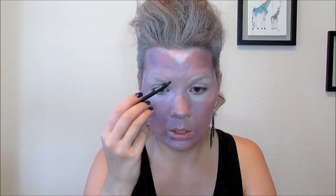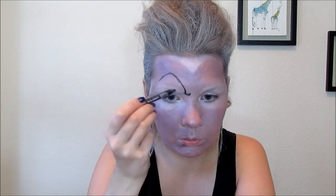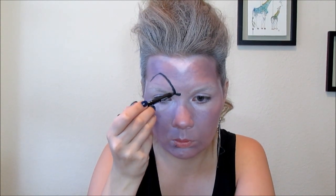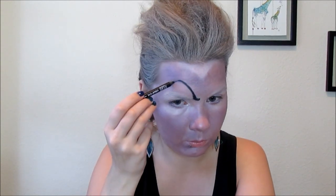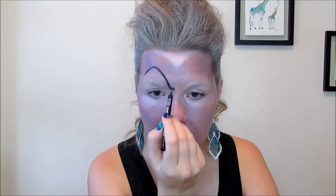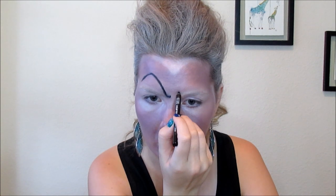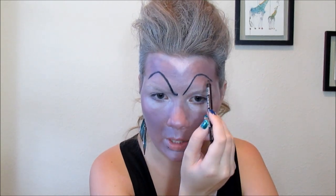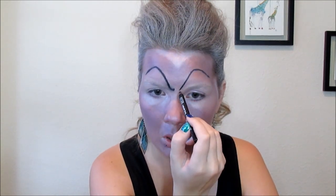Now I'm going to take my black liquid eyeliner and draw on her eyebrows. Her eyebrows are really, really high. She kind of has like a curl on one side and then it goes up into a curved point. The other one doesn't have the curve. They're thicker on one side, shorter and thinner on the other side.